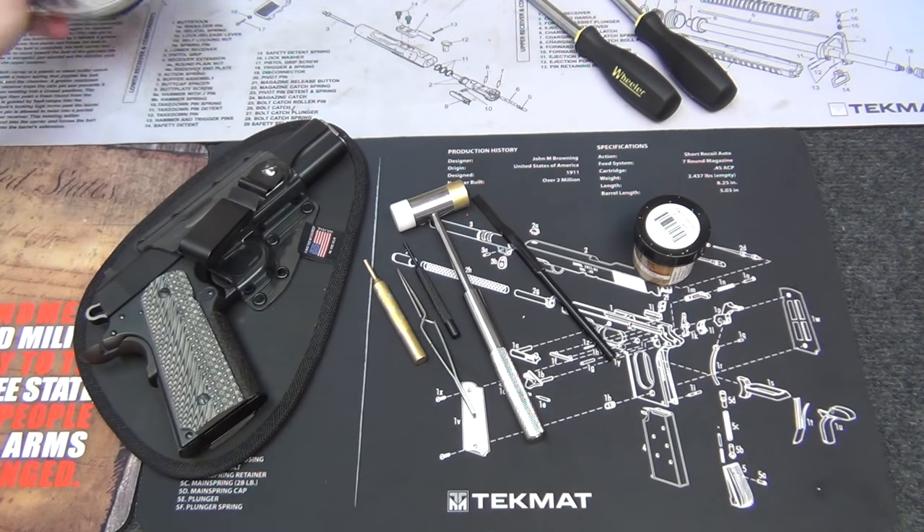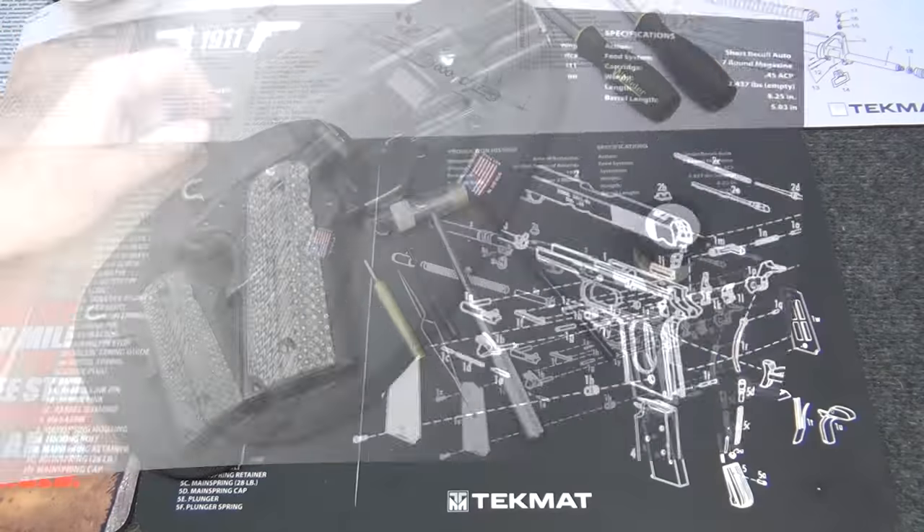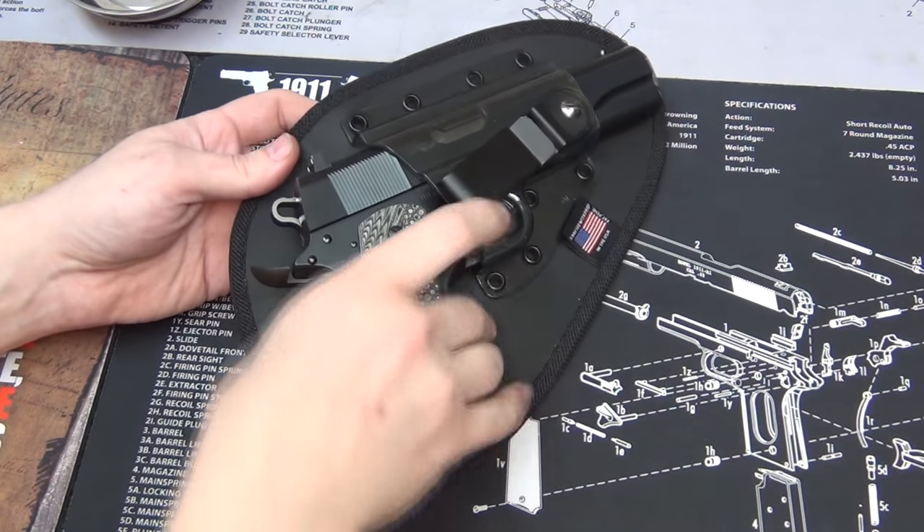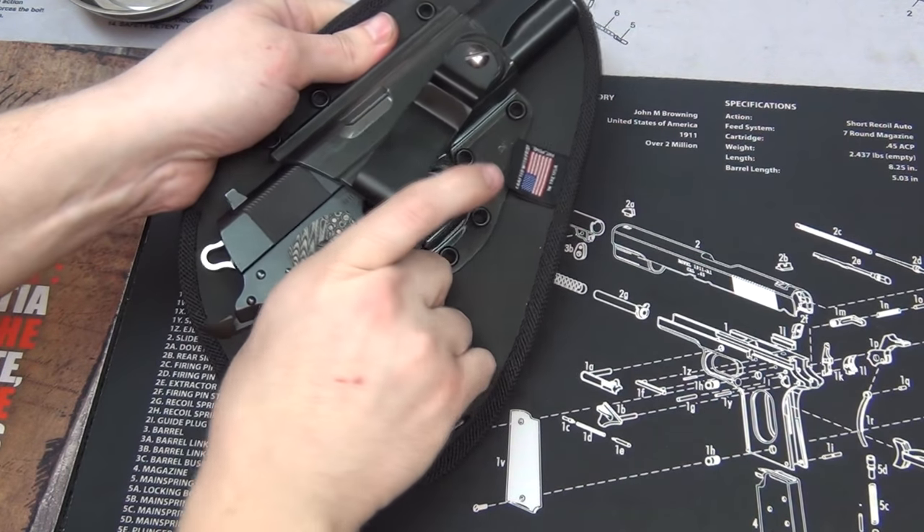I'm going to be working on my Remington R1. Let me go ahead and take it out of my tactical holster here.